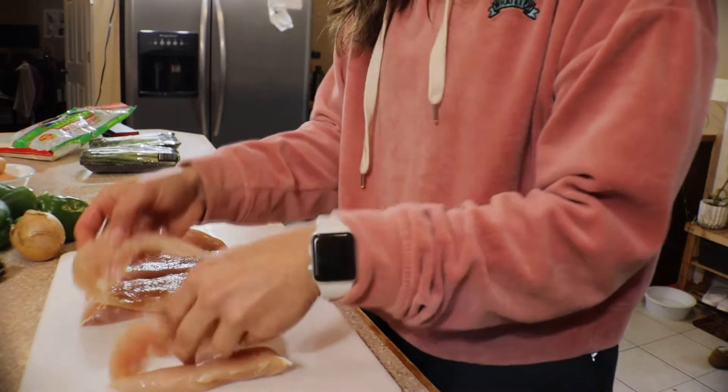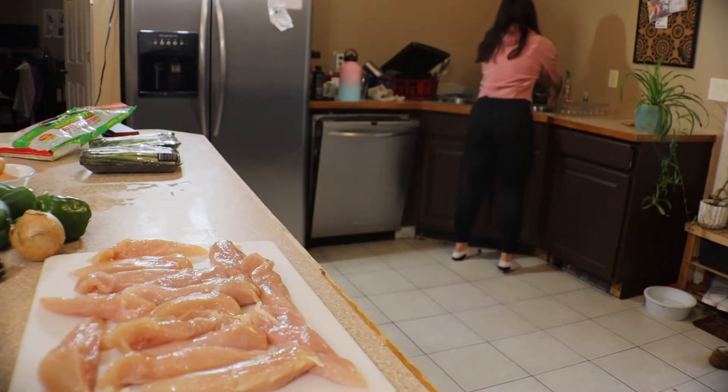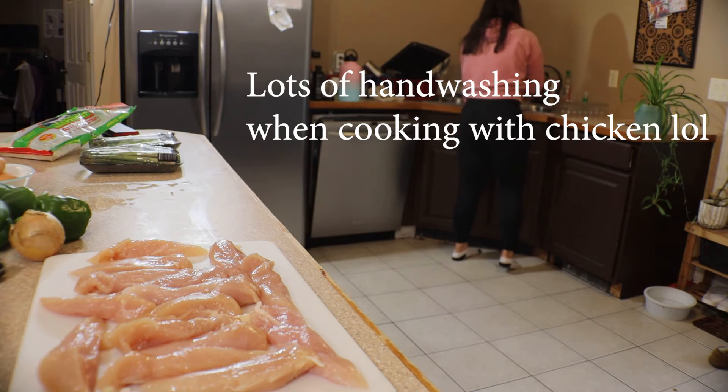On to the chicken — I'll just separate it here. Lots of hand-washing when it comes to chicken, constant. Going to turn the grill on.